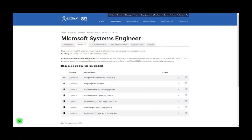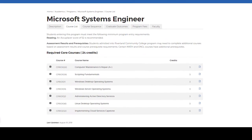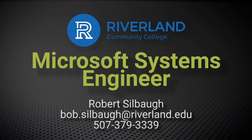This certificate can be earned in one year, and it is stackable and fits well along with our CCNA certificate. At the end of this certificate, you can also be awarded the Computer Technology AAS degree.